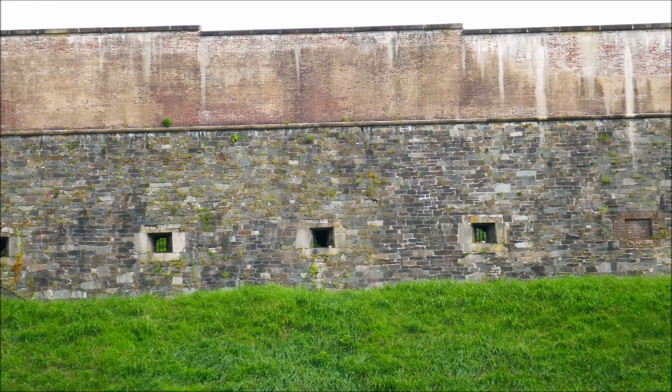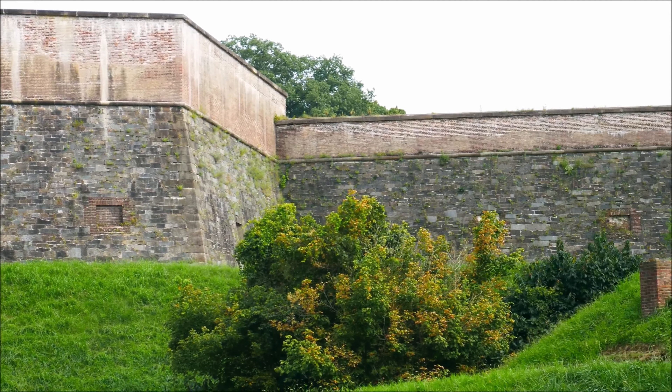We did not choose this place at random. This is actually Fort Washington, Maryland, a very historically significant area. It was actually used in the 1600s by Native Americans, so we can possibly find arrowheads and all sorts of memorabilia from that era. And in the 1800s, it was also used as a military fort, and it was actually destroyed by the British during the War of 1812. So there's a lot of room for history to be found out here.